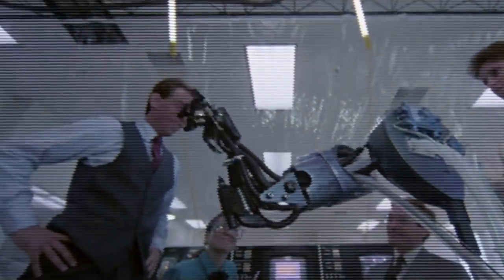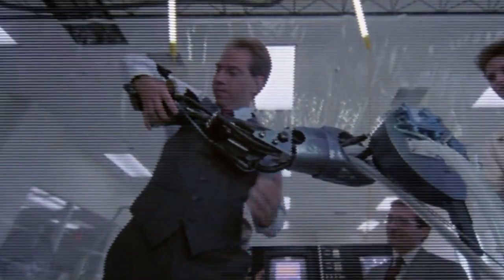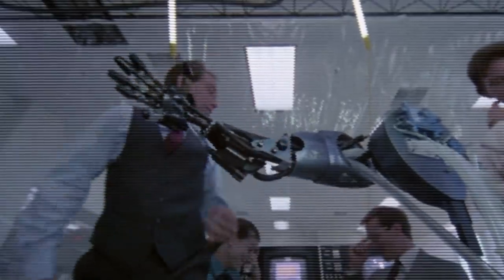When Officer Murphy is first resurrected as RoboCop, we learn that surgeons were able to save his left arm — but were then ordered to remove it: 'I thought we agreed on total body prosthesis. Now lose the arm.' His legs and remaining arm are removed and replaced with fully robotic parts, leaving only his head and torso.